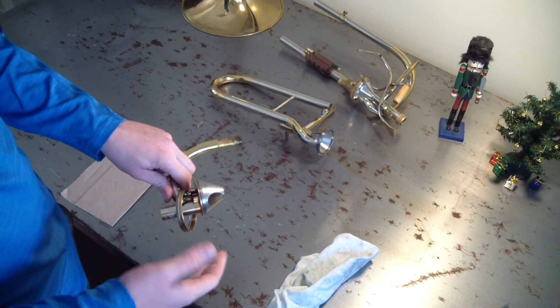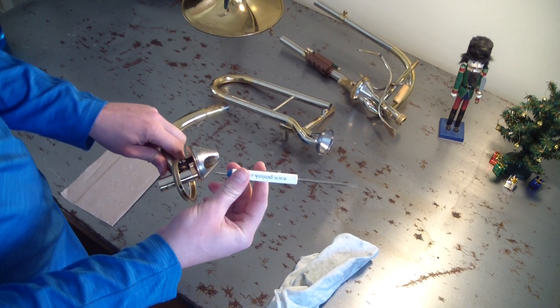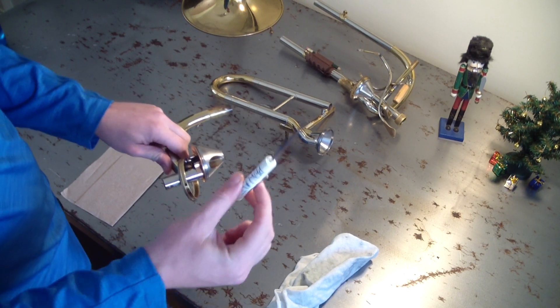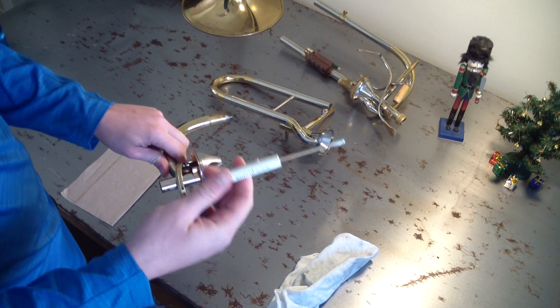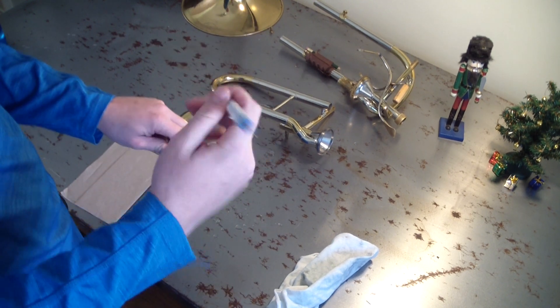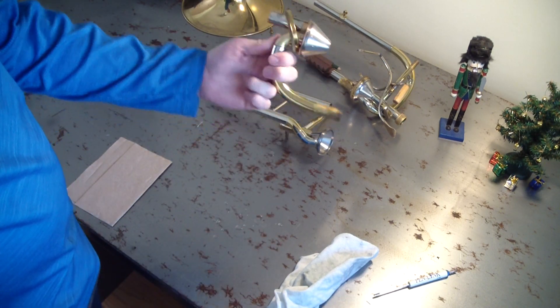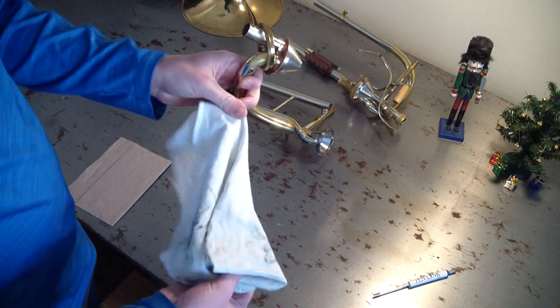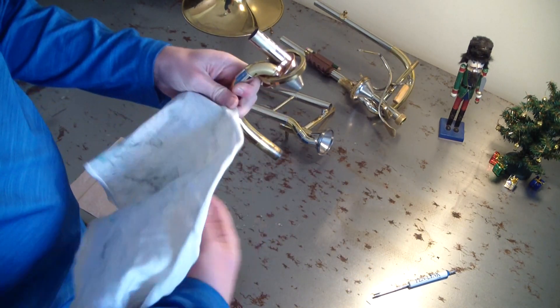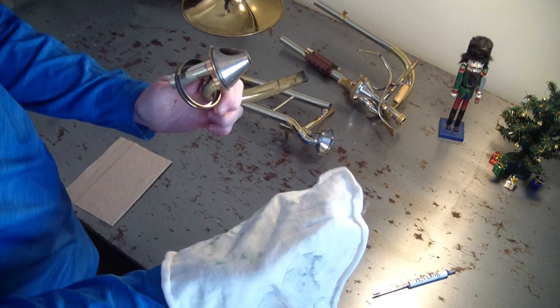I'll tell you guys the tools we need as we go. Obviously number one: a screwdriver that fits all the screws you have here. For me I literally only have one screw I need this for, so it's just a flat head — it's also got Phillips but I don't need that for anything. And I use just a nice lint-free cloth. I think these are literally cut from crappy t-shirts or something, but I got them at a hardware store. I just kind of wipe this down.